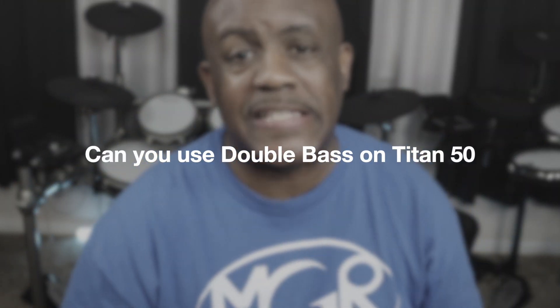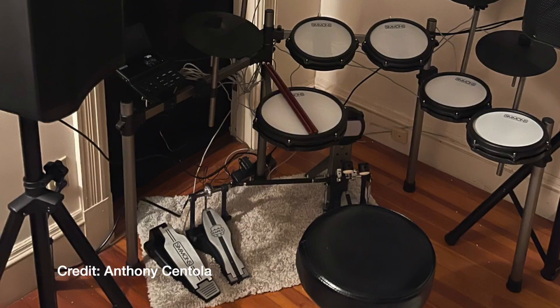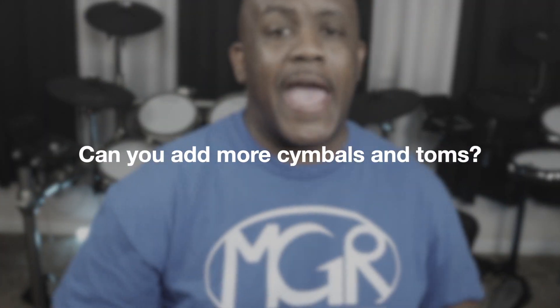Question number four: can you use a double bass pedal? Yes, with the Titan 50 you can use a double bass pedal. It is set up for that — it is large enough. Check out the picture — you can definitely do it. Double bass pedal, no problem.